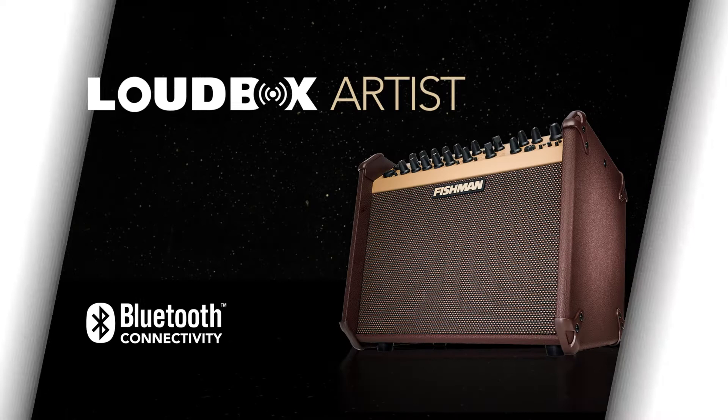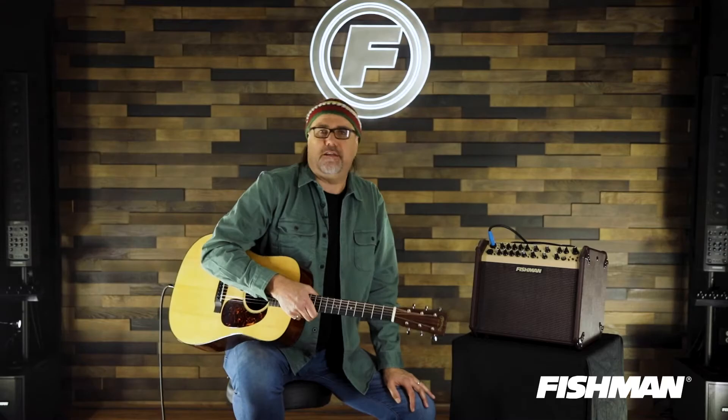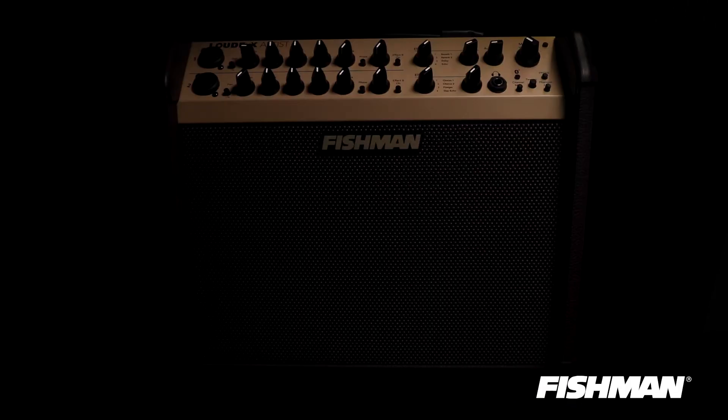Hey folks, Greg Koch here on behalf of our friends at Ted Brown Music talking about those Fishman Loudbox amplifiers. Right now I'm playing the middle zone of the Loudbox family, and that is the Loudbox Artist.